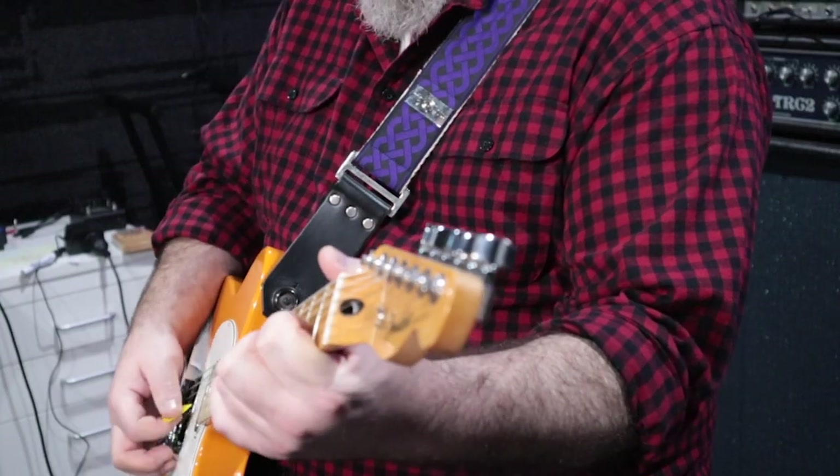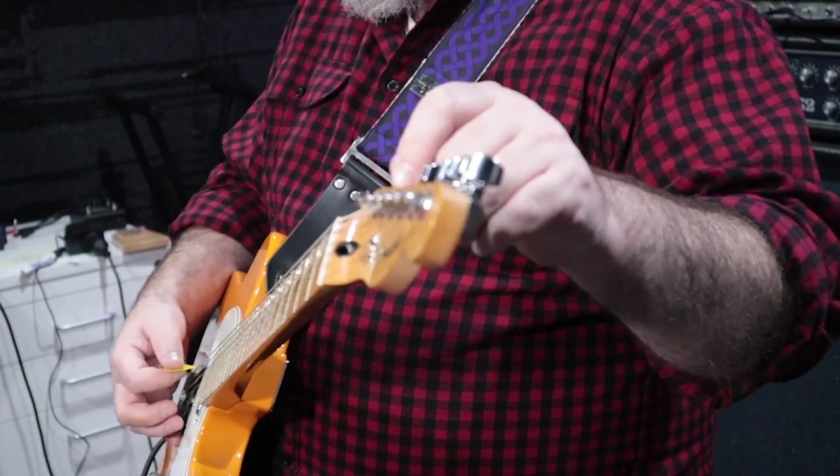That's the Boss Katana Artist Mark II, and I'm in drop D just for something different. This is a Fender Player Series — it's a beauty, it's a beast.